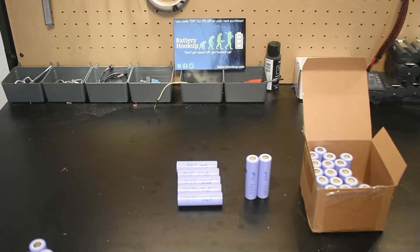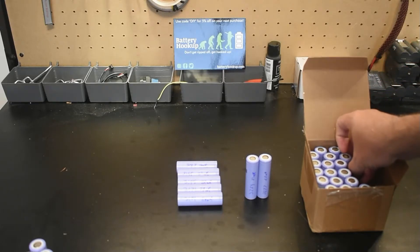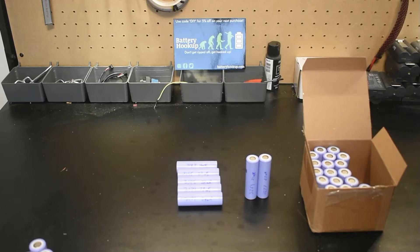If your application needs to last longer but you have to run it a little harder, think about paralleling cells to get the capacity you need. For our tests, we're going to hook a cell up to a load and test it at 1 amp, 3 amp, and 6 amp. 1 amp is under 0.5C, 1C would be around 3 amps, and 2C is around 6 amps. We'll also do a heat test — run at room temperature for two to three minutes at each current level and measure the temperature.